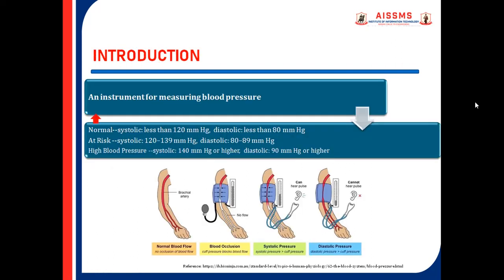Introduction. A Sphygmomanometer is an instrument for measuring blood pressure. The normal range of blood pressure is: systolic less than 120 mmHg, and diastolic less than 80 mmHg.